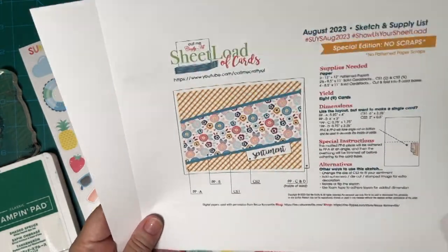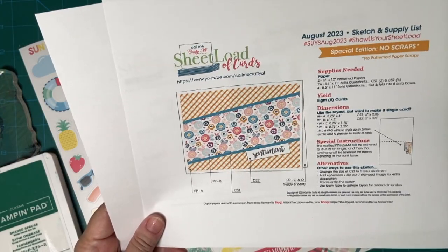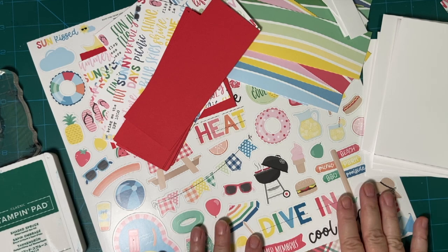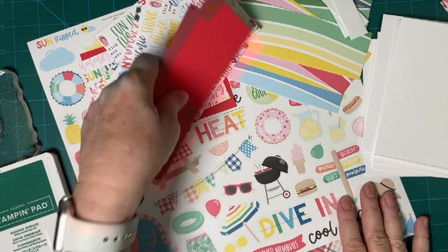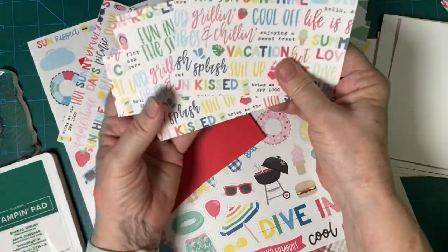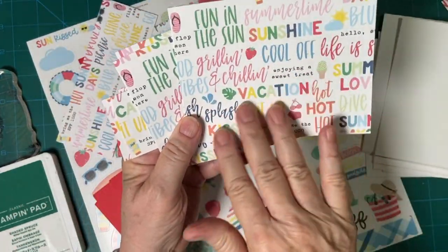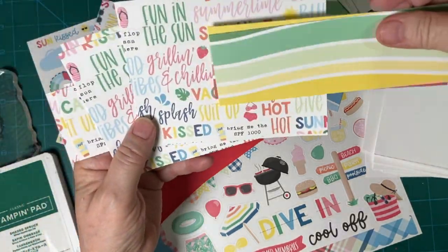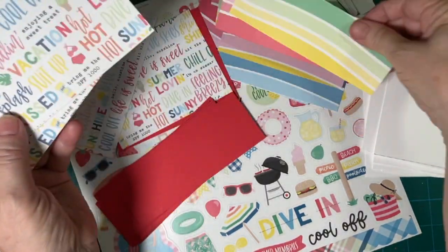This is a really cute sketch, as they all are. I love the diagonal. I will be using my Sun Kiss set that I just got from Club EP. These are the two pieces I chose. I love that this has all of her sentiments on it, and this cool little wavy print. Just love it.